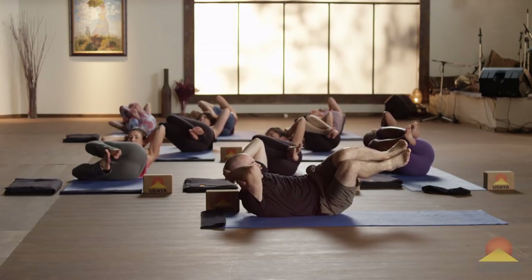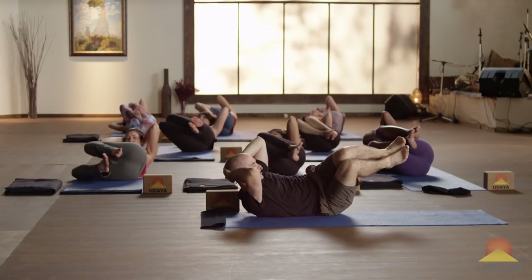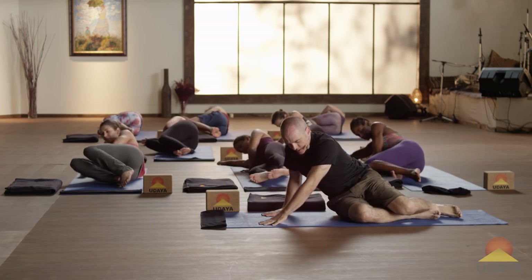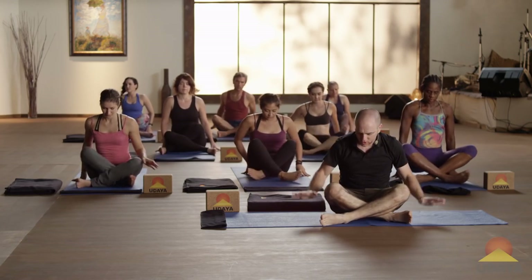Soften behind your head. Work the side body. Inhale, lower down. Put your left hand down in front of you, sit on up all the way, and bring your legs out in front of you and cross your legs.